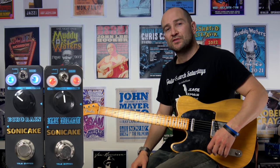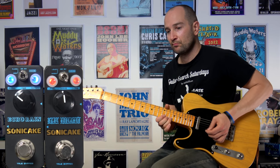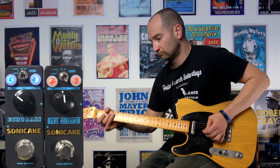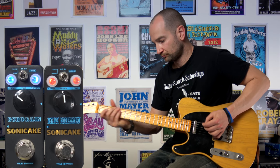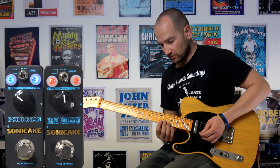And now with some overdrive thanks to the Blue Screamer. I've set up the pedal with the toggle switch up in the way that I would like to use it — so here we go. Sounds pretty cool.